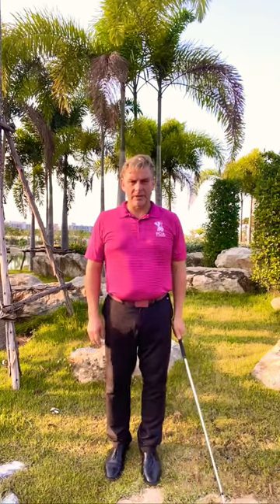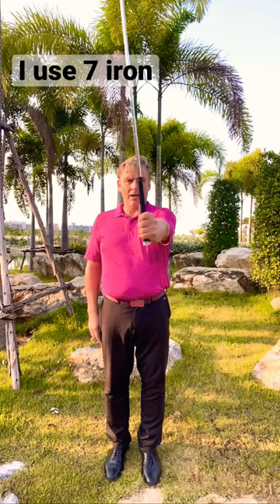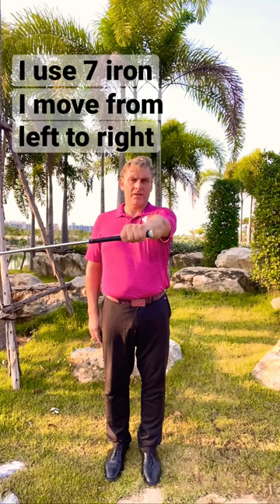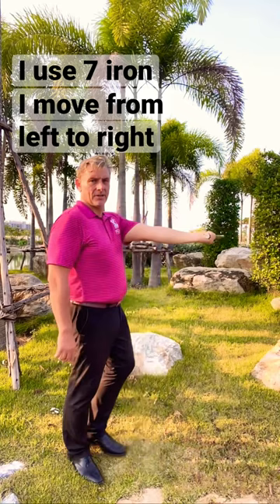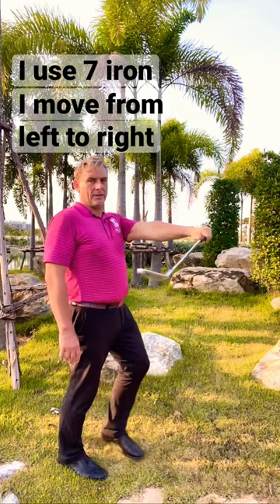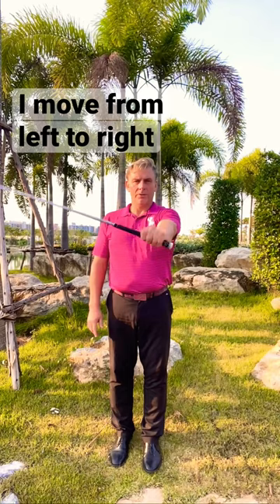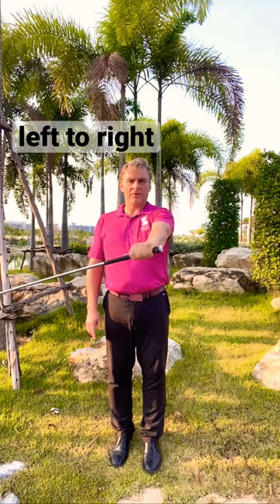Another drill with the iron, with the left hand — because I'm right-handed. Now I rotate the club in this direction, and now the left direction. My arm is completely straight and working in this way. It's simple because my hand is working in this way. You can repeat maybe 15 times.